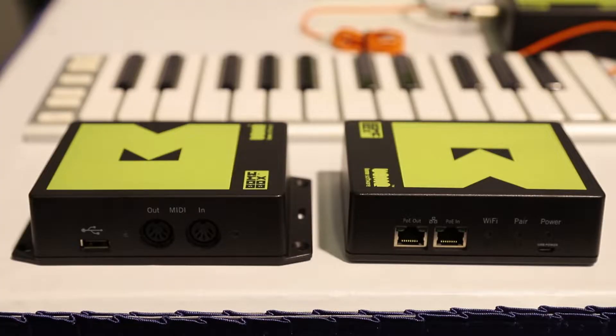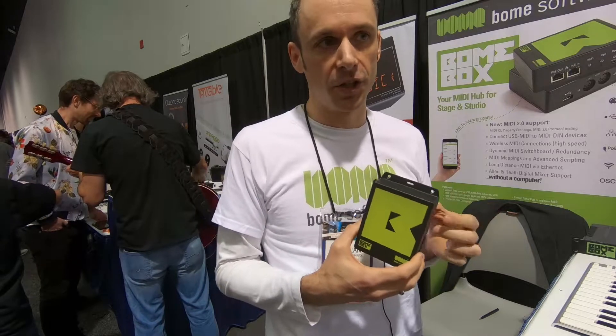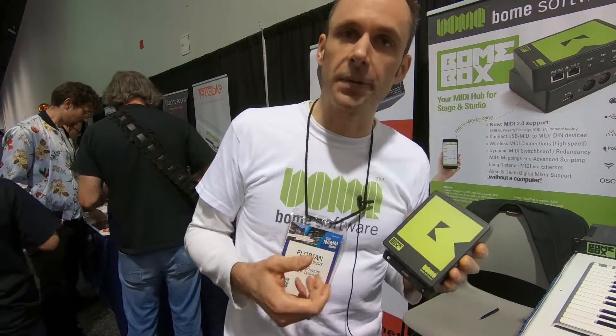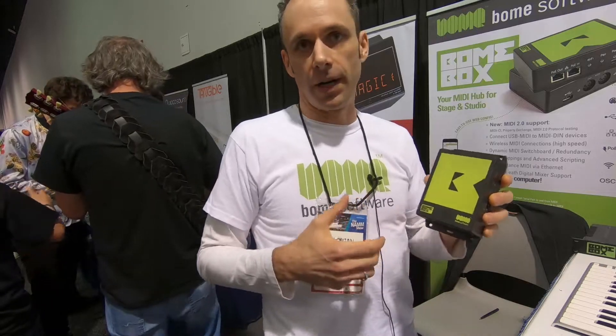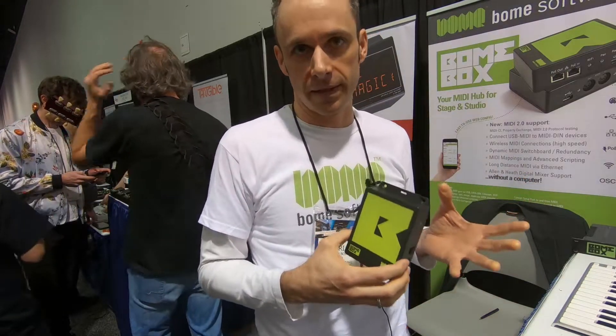At this show we are presenting the new MIDI 2 functionality. The Baum Box will be one of the first products to feature MIDI 2 translation, where you can connect MIDI 1 gear and MIDI 2 gear to one Baum Box and it does all the translation so the devices can talk to each other, including device discovery.